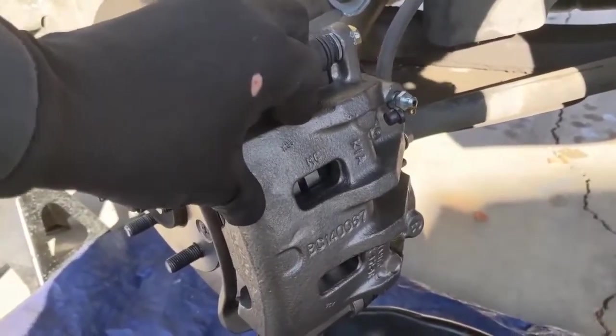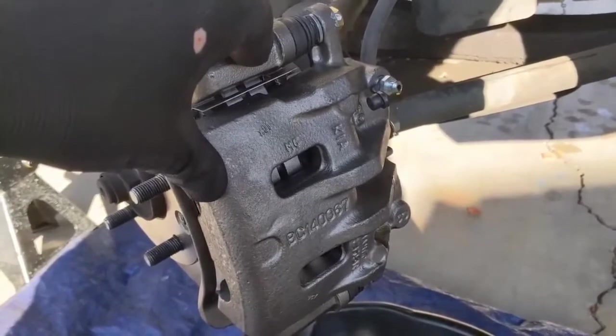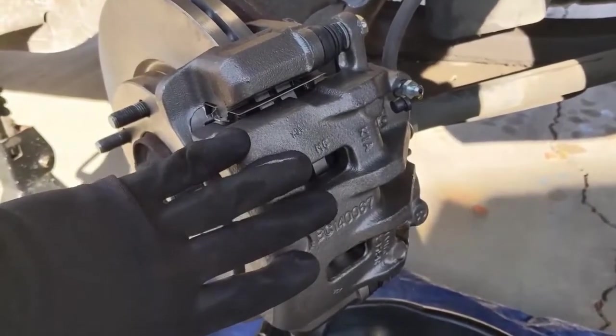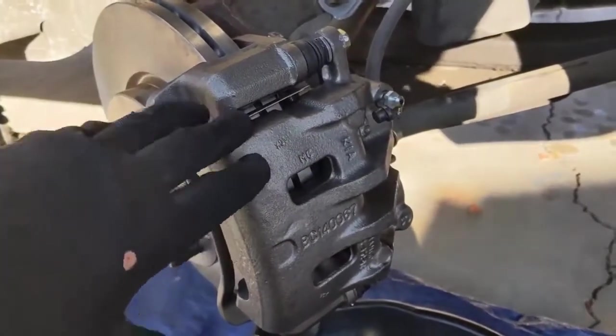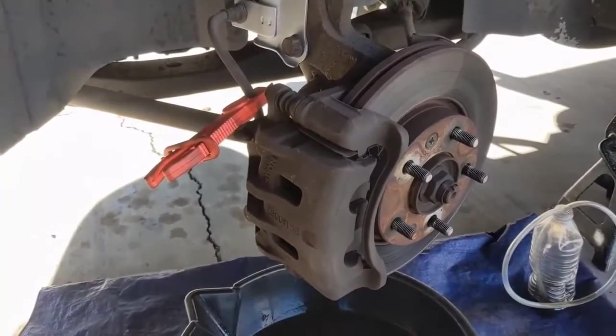This side and the other side are done exactly the same. There is a right and a left caliper, so if you are replacing the calipers, make sure you put the correct side in. I'm going to do this side and then I'll show you how I bleed it — really simple.